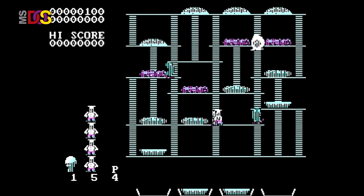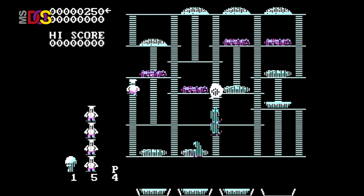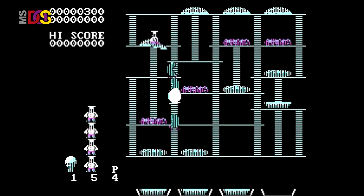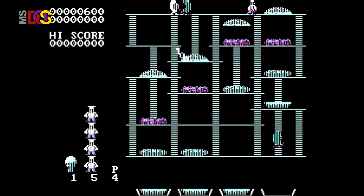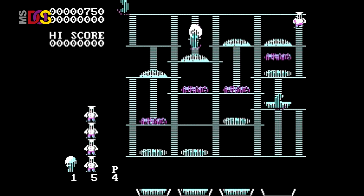The PC version from Mattel Electronics, while playing pretty good, just doesn't have the appeal of the Apple II version. Maybe it's because of the nasty CGA colours or that the enemies look like they've been put through a salami shredder. Actually, playing this in composite CGA mode does look a lot better.